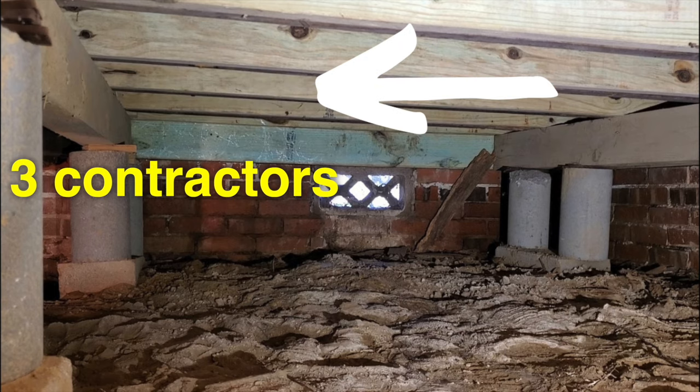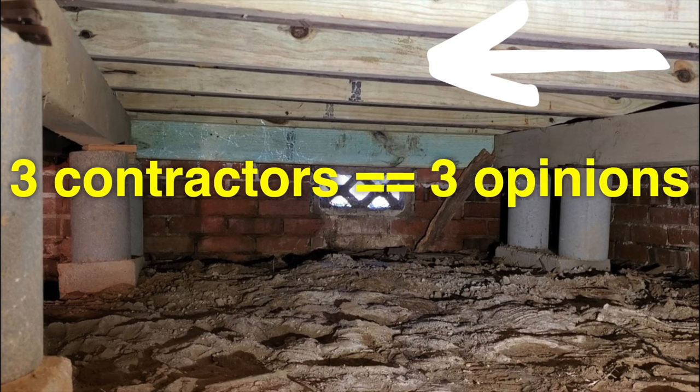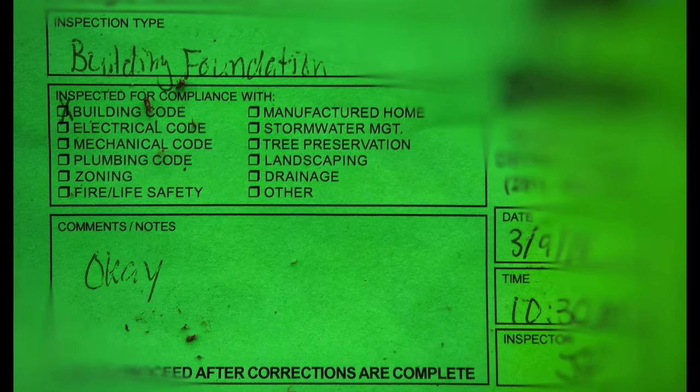If you ask three contractors to come in and look at something, you'll get three opinions — none of which are from a structural engineer whose seal and signature is going to be worth it when your house passes inspection.